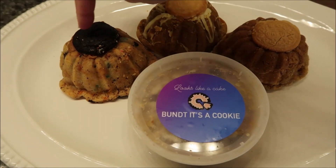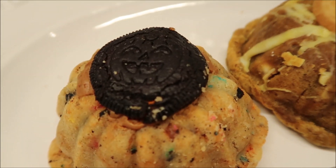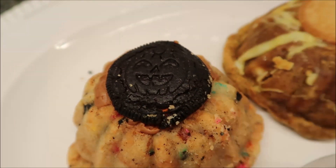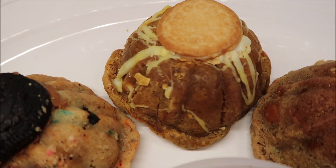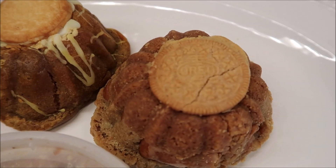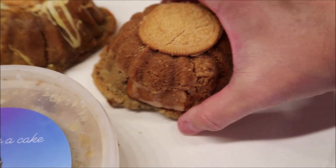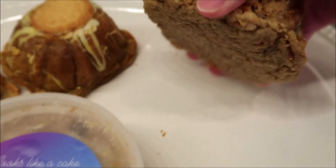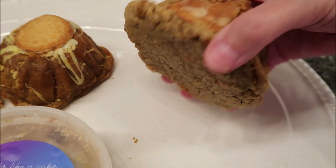We have the Cookie Butter and Scream, which has an Oreo cookie on top with a little jack-o'-lantern face. This one is a Pumpkin Spice Blondie, which looks phenomenal. This one is a Caramel Apple Harvest, and at the bottom there is a full oatmeal cookie on the bottom.